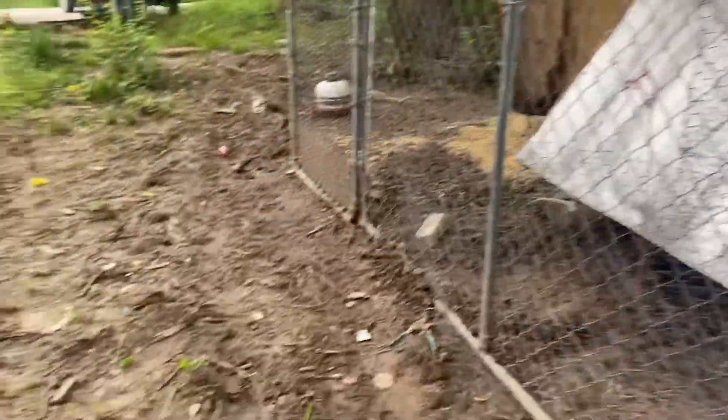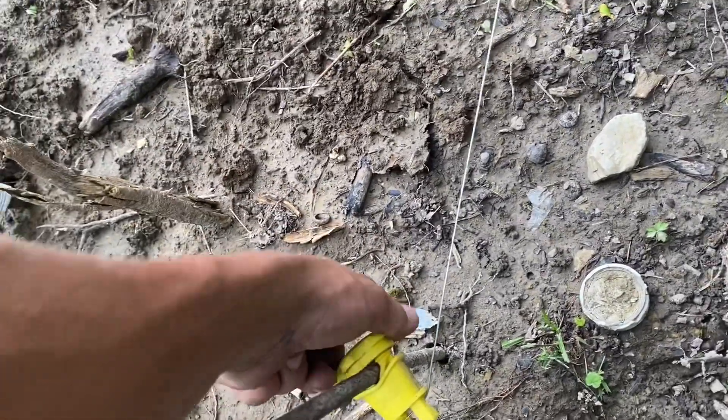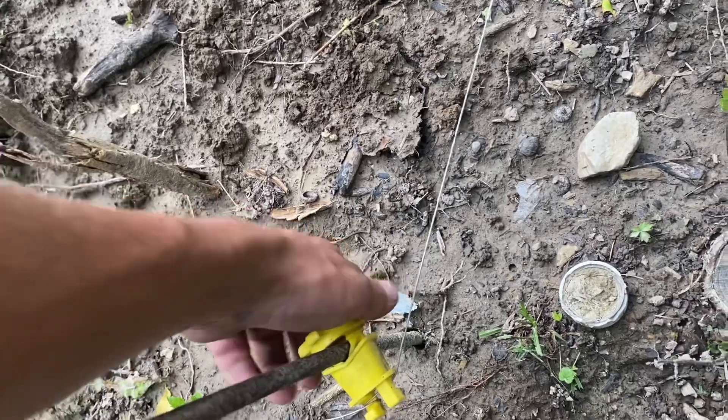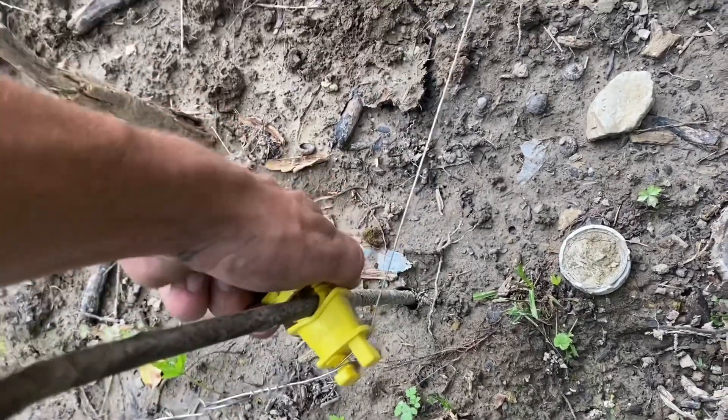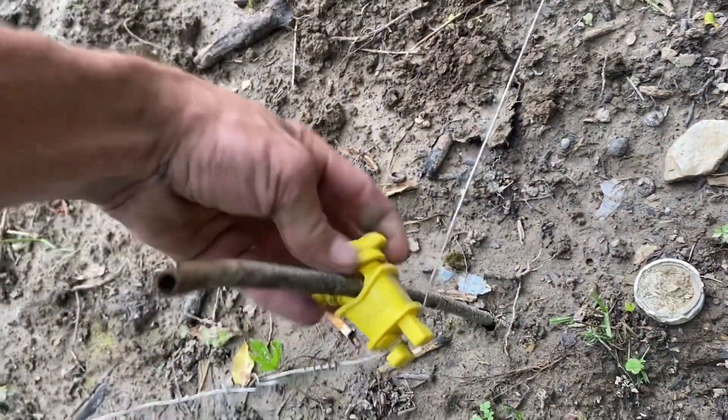I'm coming around to raise my hot wire fence a little bit because my chickens have gotten bigger. What I'm going to do — it's still on — I'm just going to loosen it up and raise the fence up a little bit, then tighten it back up.